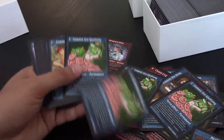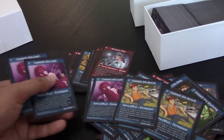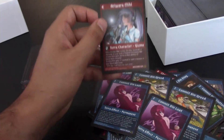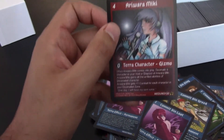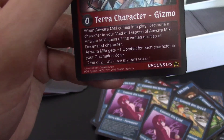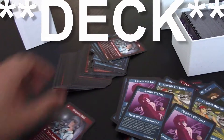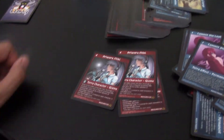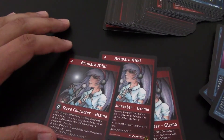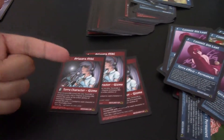So like I'm saying, you're going to notice an uneven number of cards of each type. But that's because in UCG, rarity means something different for us. Down here at the bottom we have Neo-UNS — that means unstable. An unstable card, you can play three copies in your deck. And there are three copies. So you don't need any more Ariwaramikis. If that's all the ones you need, they're right there.